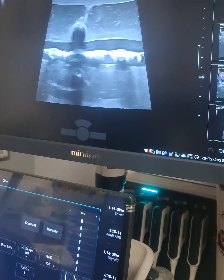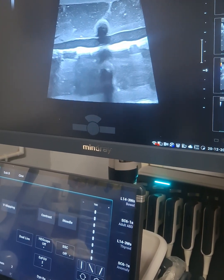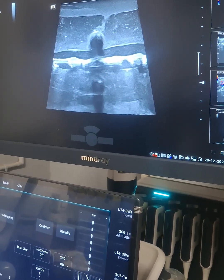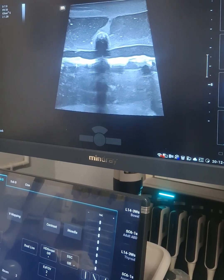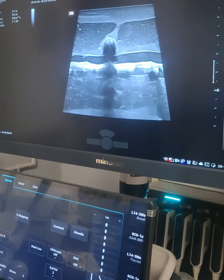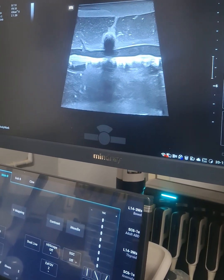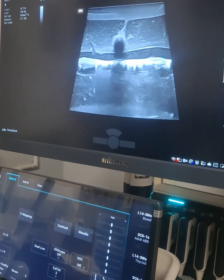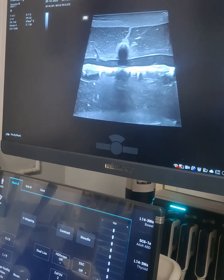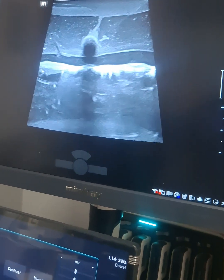This is how it looks. Using this USG phantom, you can practice doing FNACs, biopsies, or aspiration. You can see how nicely the needle is visualized in the phantom, so this is very good for beginners to practice.